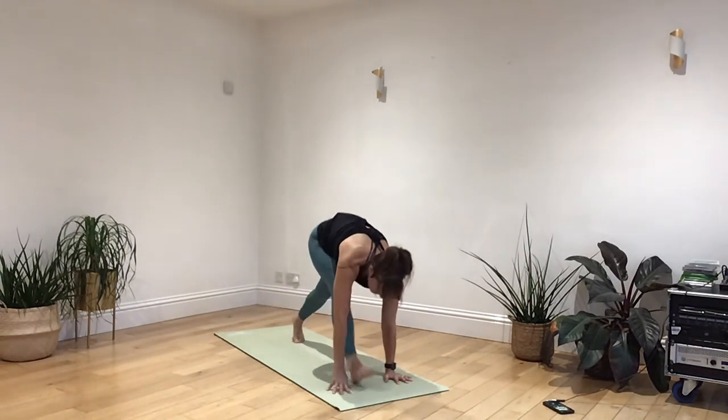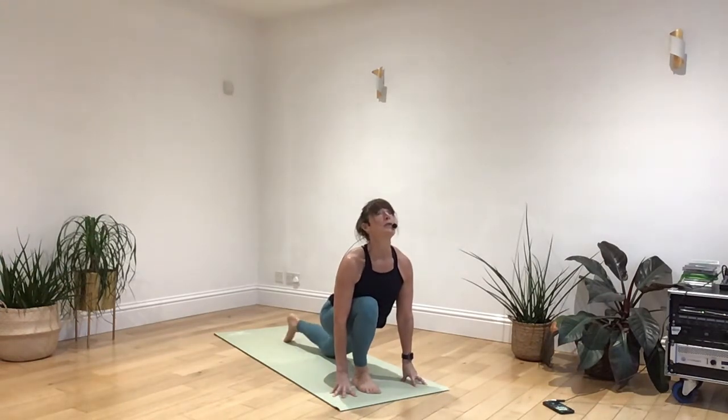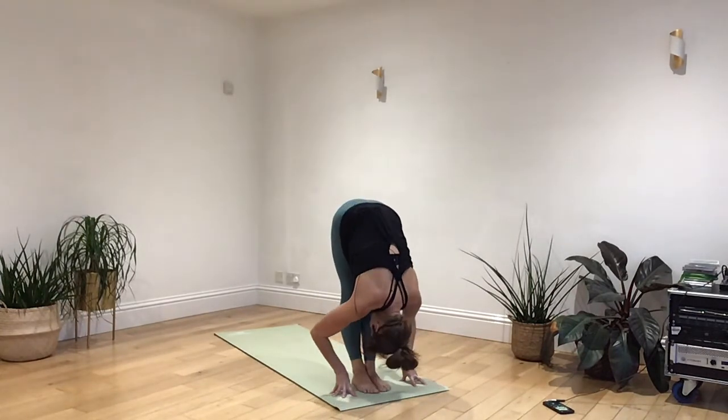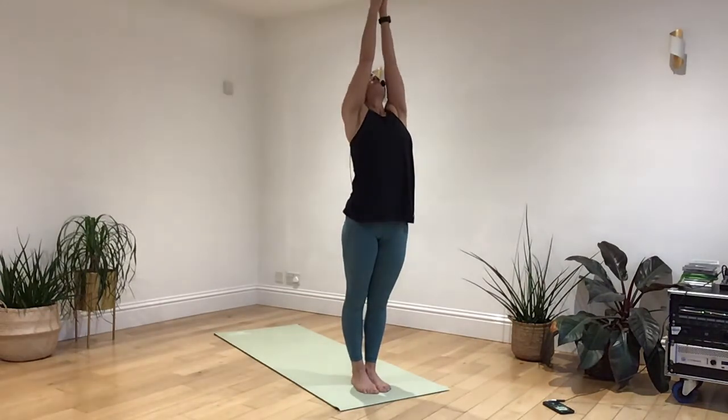Breathing in, left leg steps through, lift the shin, releasing toes. Breathing out, right leg steps through. Take a nice deep breath in as you pull all the way back out. Breathing out, pass back to your heart.